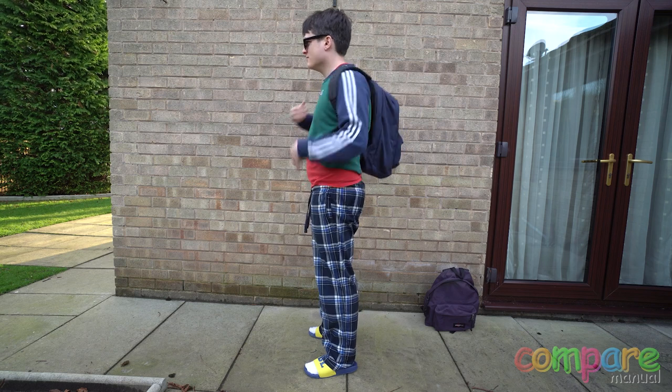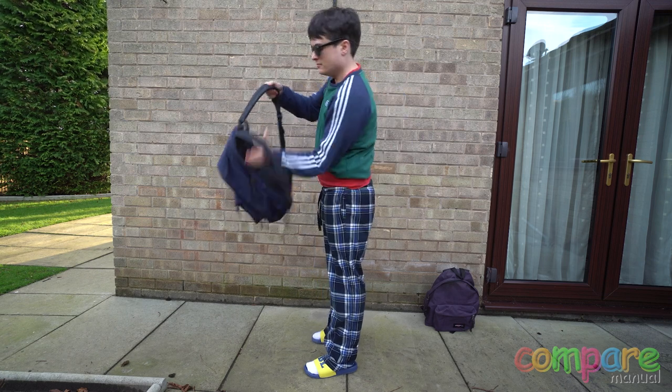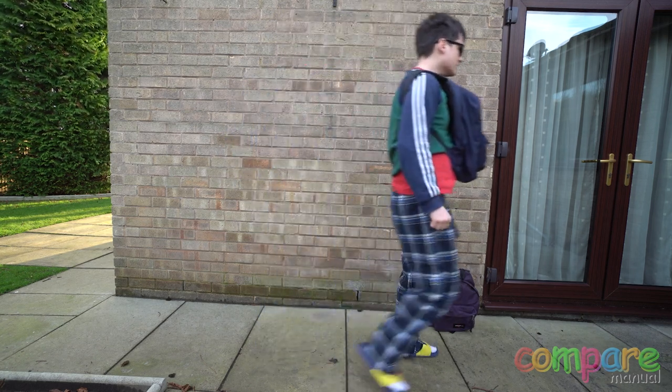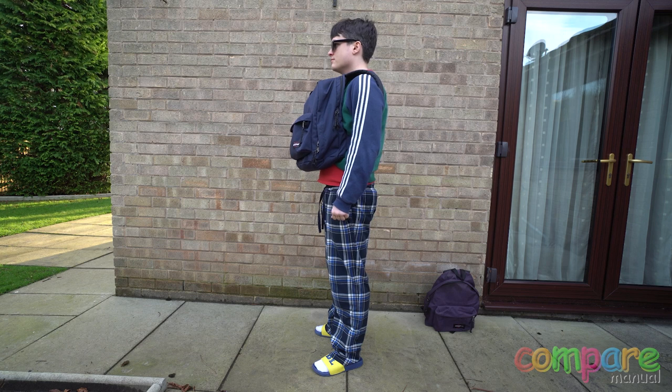First up we're going to be doing the swag check. All of the things like the dimensions and the literage of the bag is nice to know, but the first thing really is how good does it look. This is the Barcelona Metro look — you don't really want to get robbed on the train, but let's put it on in the normal position.